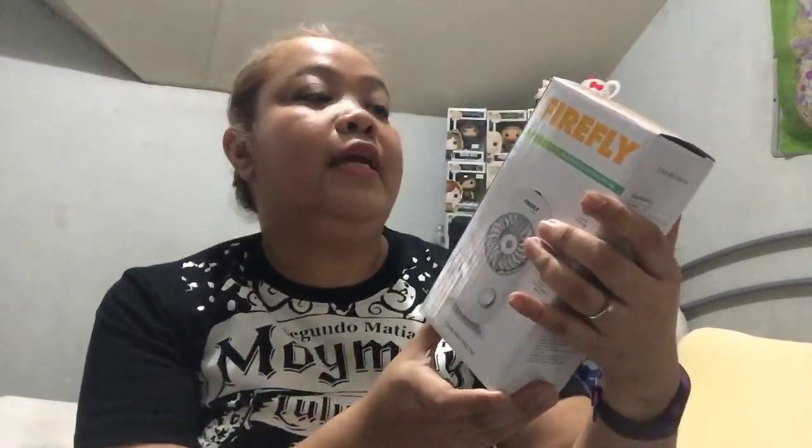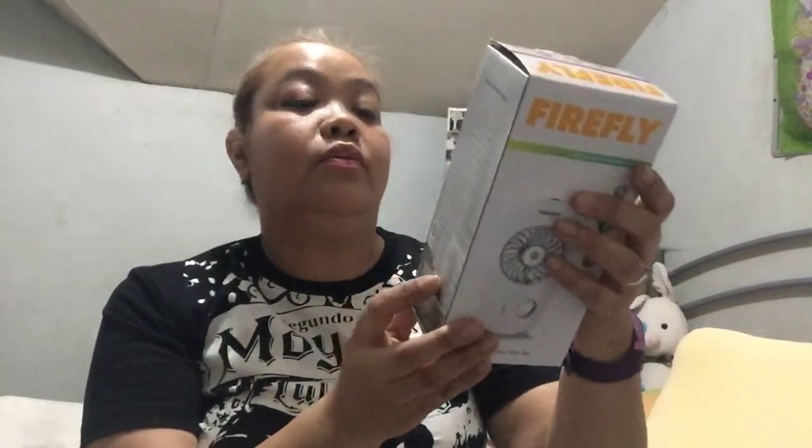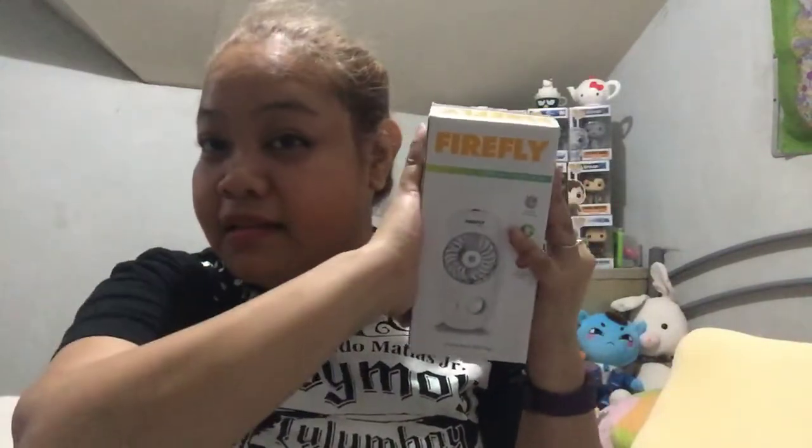It's a 3-inch mist fan that you can use. It's pretty cooling — there's a cooling technology. There's over-charging and over-discharging protection, and a built-in battery. So it's supposed to be 3-inch. Here's the box. It has these specifications, as you can see. It's 3-inch.